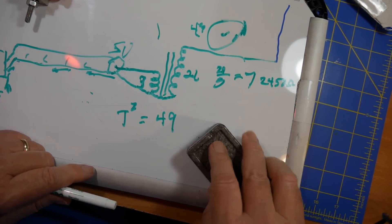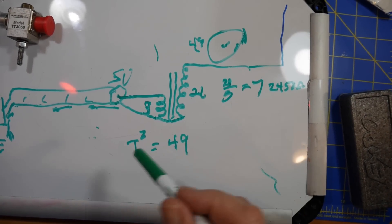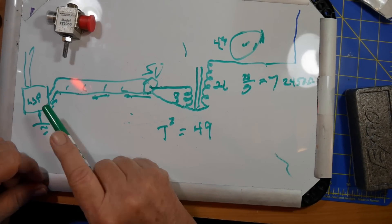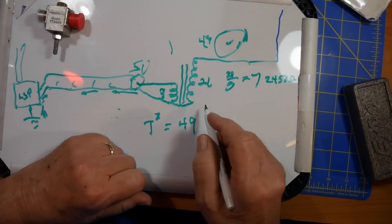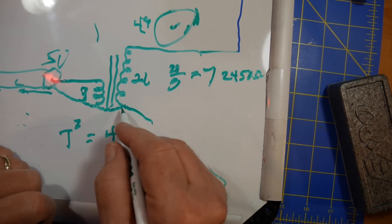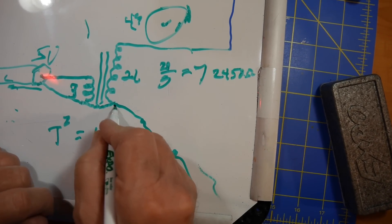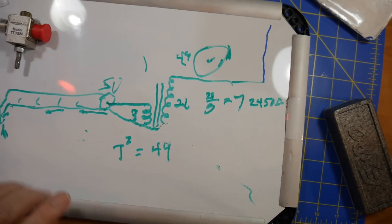In all of my experiments with these 49-to-1 ununs — unbalanced to unbalanced — I just used the outside shield of the coax as the counterpoise, and I make it plenty long so it finds enough to work with, and it's grounded on the other end at a real ground rod. If that doesn't work and you start getting feedback in your station, attach a wire to the connector — there's a little connector on the bottom of all of these things. If that doesn't work, make the wire longer. If that still doesn't work, ground the wire. But I've never run into a problem using it this way.